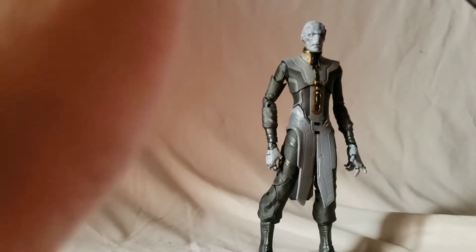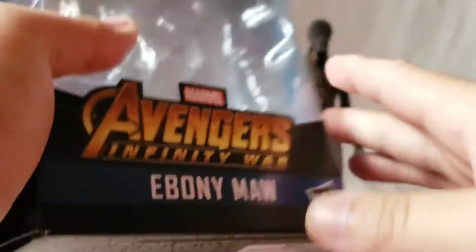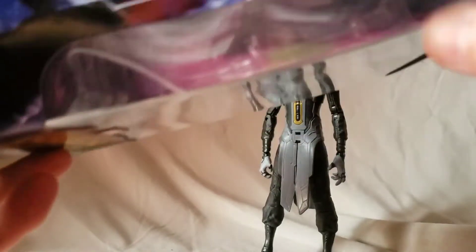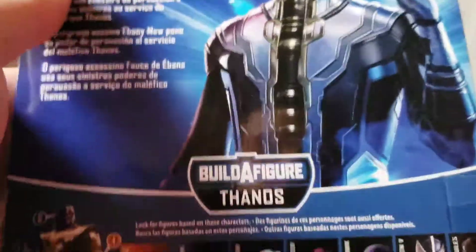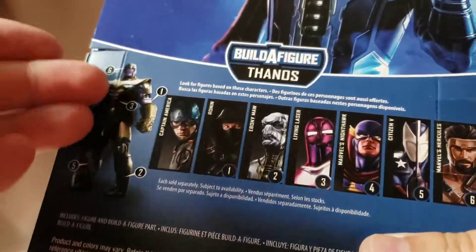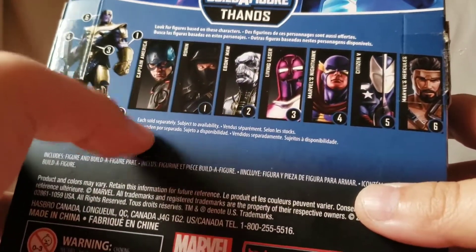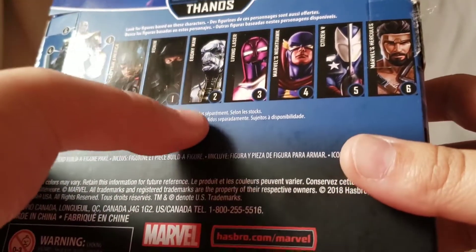You can see on the packaging it says Avengers Infinity War. This character also appeared in Endgame and is in the Endgame wave — not sure why they couldn't just label it Avengers Endgame, but whatever. On the back of the packaging you can see the Build-A-Figure and the other figures in the wave. So far we've only done Captain America, so now we're knocking Ebony Maw out.